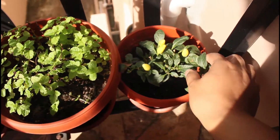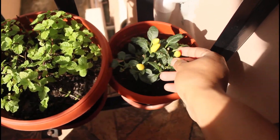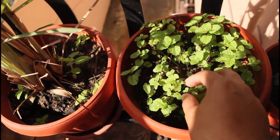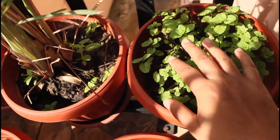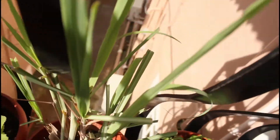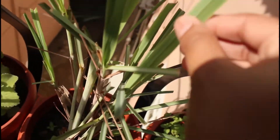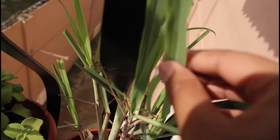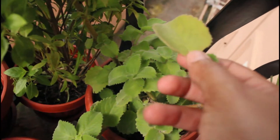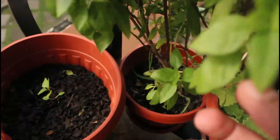As you can see here I have some pepper, I have some mint leaves. It was a lot but I of course took some to use it, and here I have my — some people call it Zebgrass — and this is my lemongrass that I normally use to make tea.